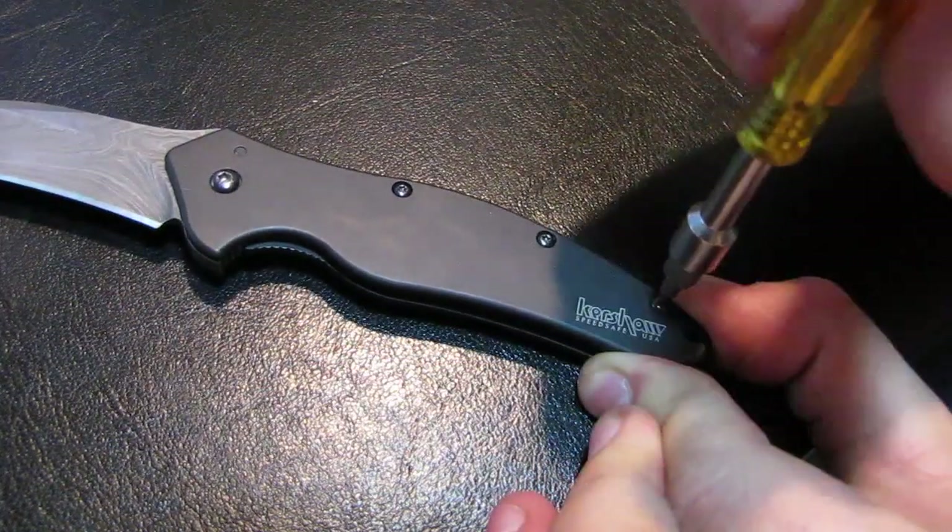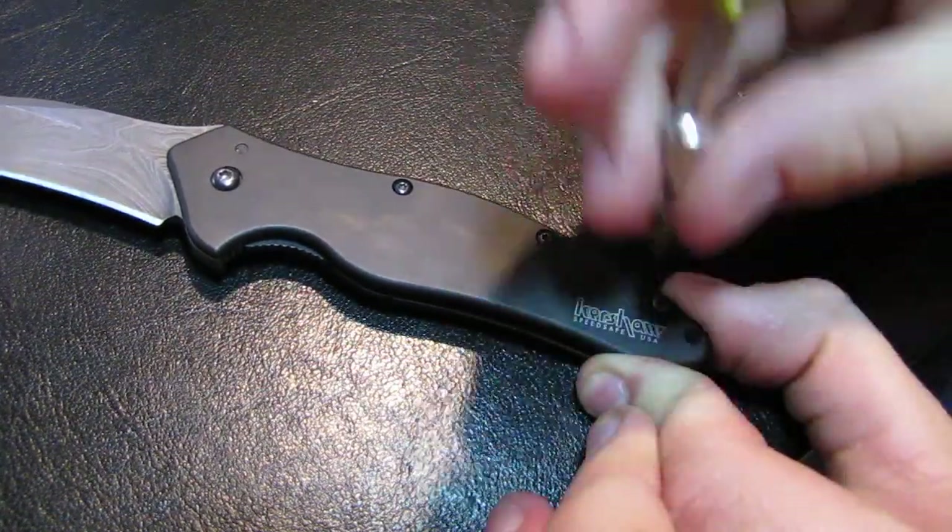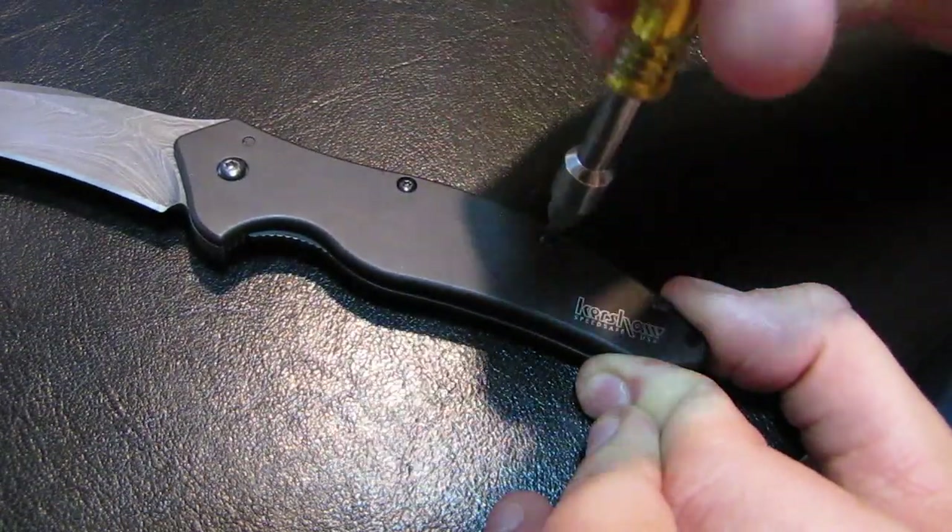The first thing you want to do is take out the three T6 Torx screws from the body.